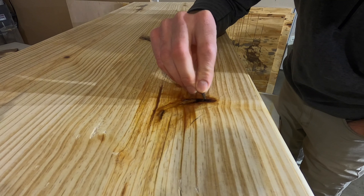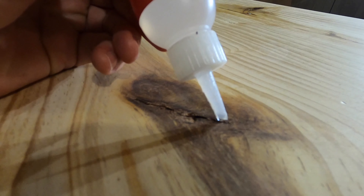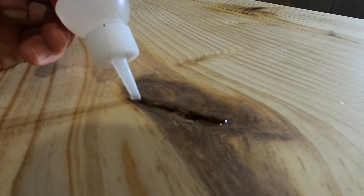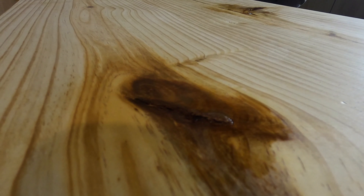If you listen closely, you can hear that the glue is dry to the touch — and this is only about a minute after I applied it. Here's another knot where I'm putting the glue in, again using the thick glue. Sometimes the thin glue will actually jump out of the crack a little bit when you spray it with the activator, so I prefer the thicker glue.